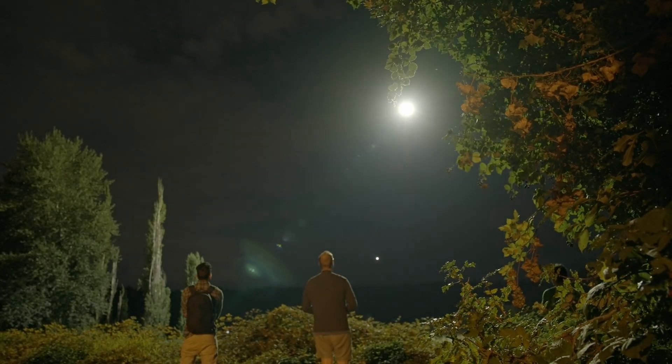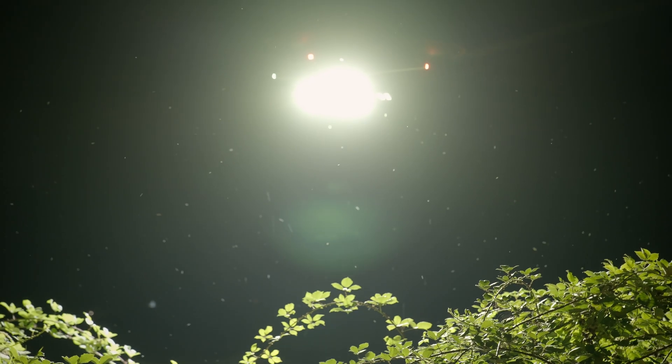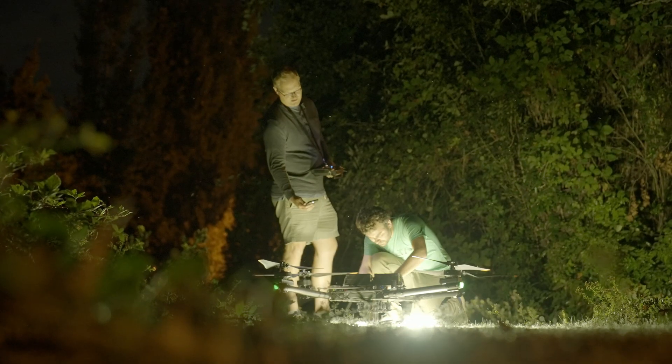We'll have it at FreeFly Fest and we're going to continue testing and refining it. This is version one — we'll probably be ready to launch something around version five would be my guess. We're off to a good start. Flying Sun, check it out.